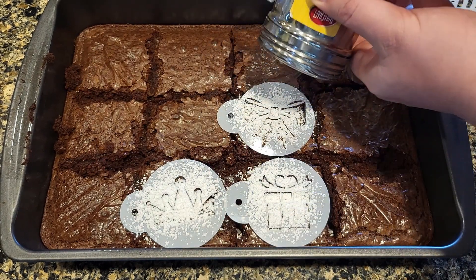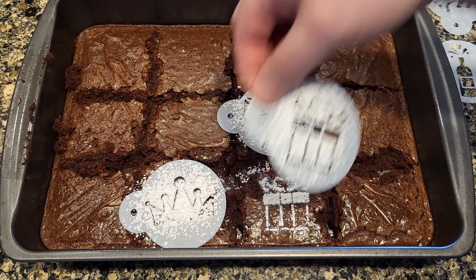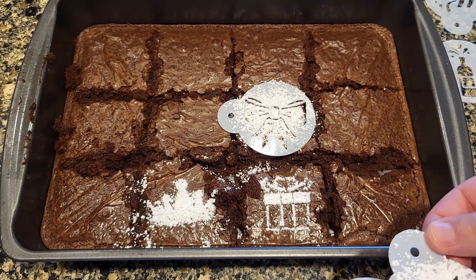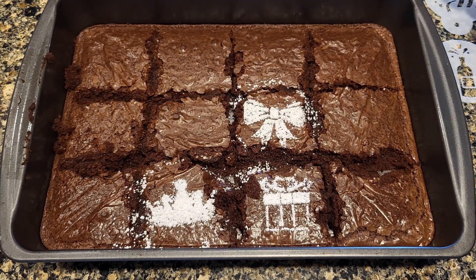That is our first round, we'll see how it works. Take these off carefully. Not too shabby at all. I kind of messed up as I was taking that off a little bit, but it still looks pretty decent. Not bad. I like the bow — that one turned out really good.